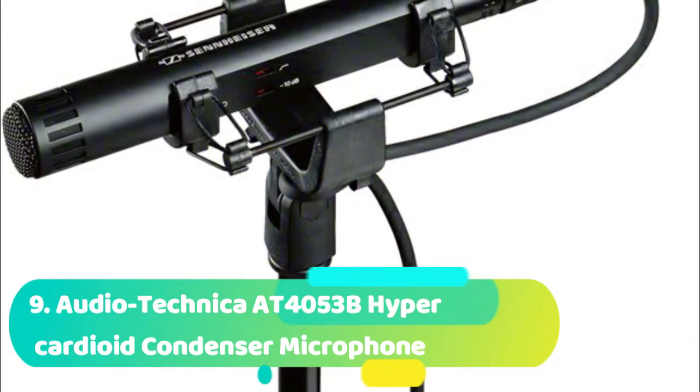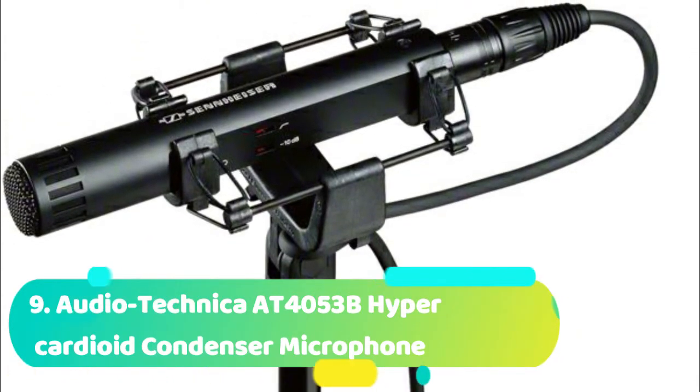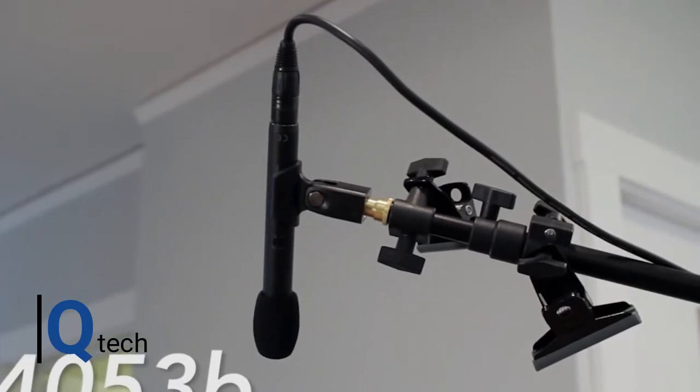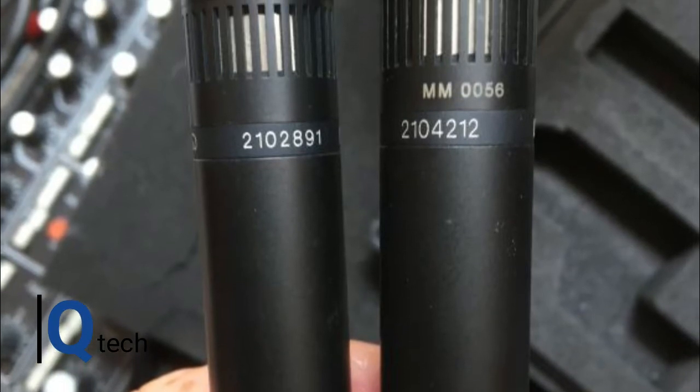Coming to number 9, which is the Audio-Technica AT4053B Hyper Cardioid Condenser Microphone. We have often mentioned how Audio-Technica produce quality at a cost-effective price. Well, they can also produce super quality, and this is one of those products. The AT4053B is a professional shotgun condenser microphone that delivers quality at a very high level. It fulfills all the working criteria and acoustic requirements needed to ensure you will make professional recordings or broadcasts. The capsule utilizes a hypercardioid pattern to reduce noise and isolate the sound source.